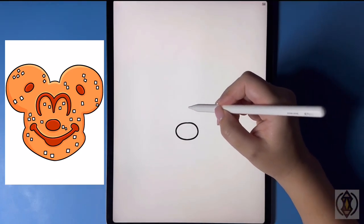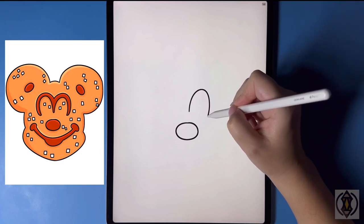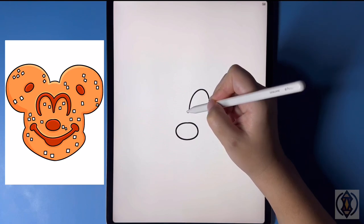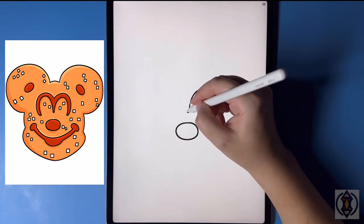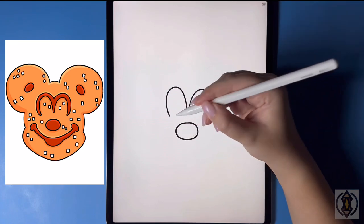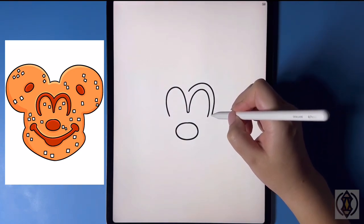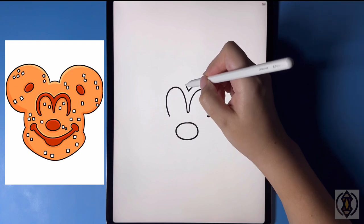Let's move up now and for the eyes we're going to arch this line around and then down. Then starting back in the center again we're going to curve this line around and then up. And to the left of this let's arch this line around and then down. Now in the middle we're going to curve this line around and then in, and then we'll replicate this over on the left.